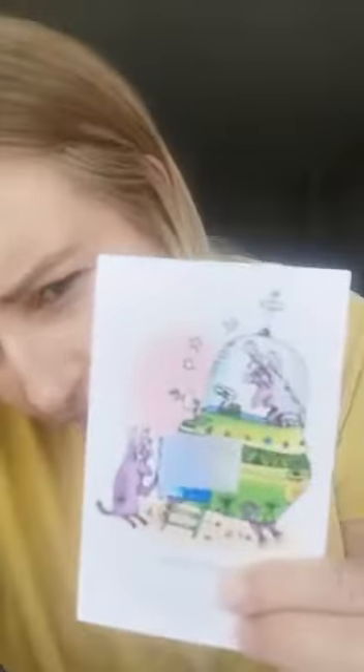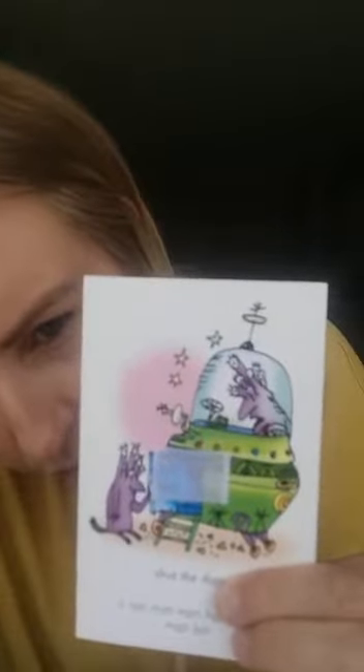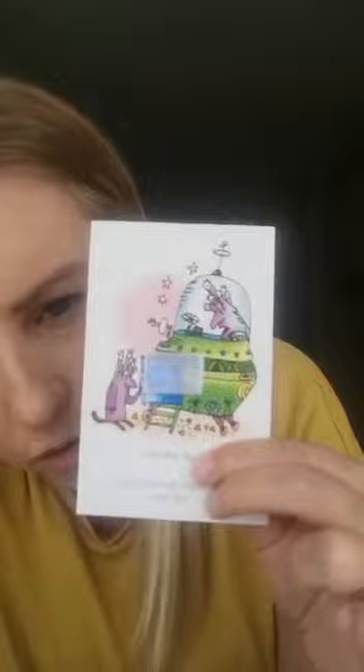So here I've got a picture, can you see it? And it says, shut the door, shut the door. The space creature's mum is saying, shut the door, shut the door. So we've got a couple of words on the bottom that I'm going to thread out to you — this is my turn.